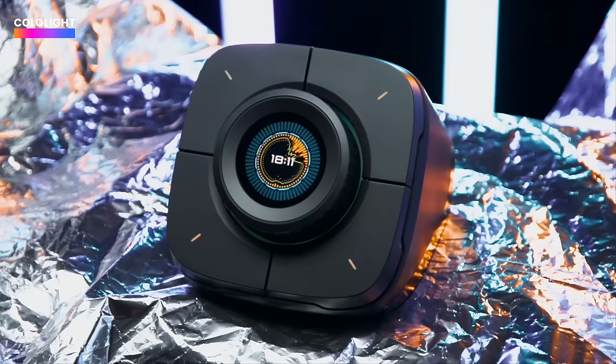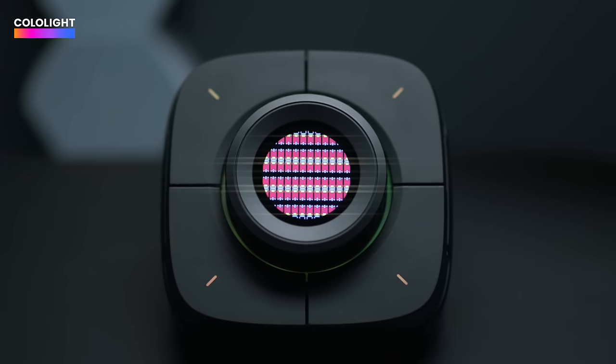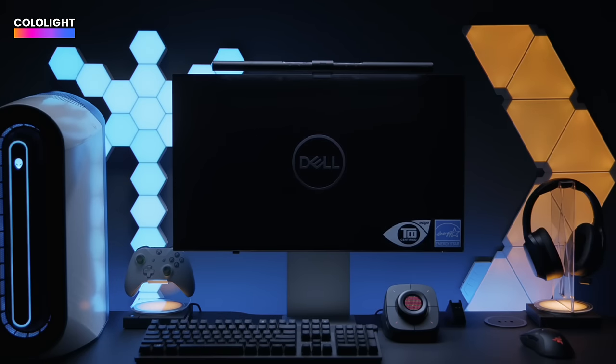Things like a clock, you can have it show you your PC usage. The next one is a PC switch, which lets you turn your PC on and off just by holding in the button.